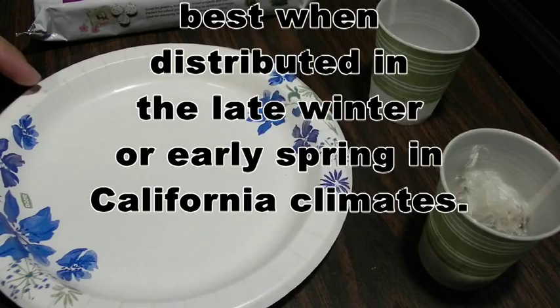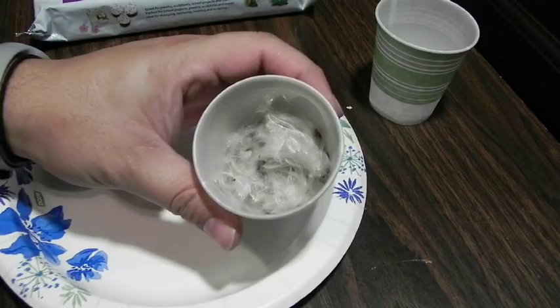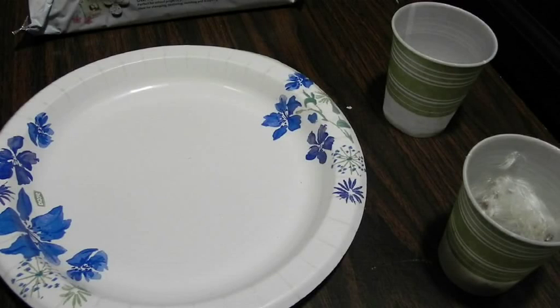They're also good for planting in your own yard. They tend to germinate quite well in somewhat adverse conditions. So what you're going to need is a plate or something to hold your materials in, some kind of seeds — these here are milkweed seeds that I've taken off my plant — some water, some air dry modeling clay, and some potting soil. Any type will do; I'm using Miracle-Gro, but you can pretty much use anything.